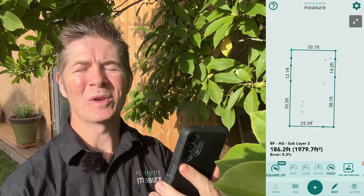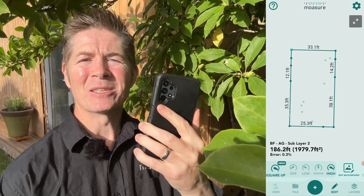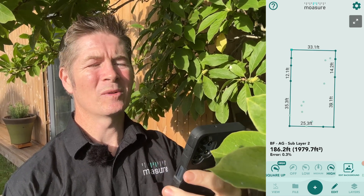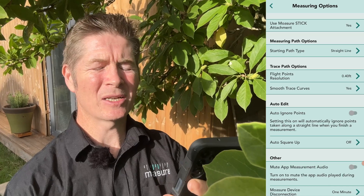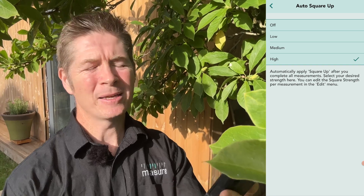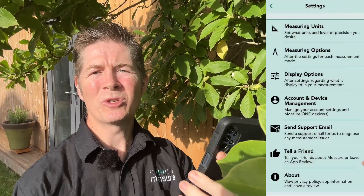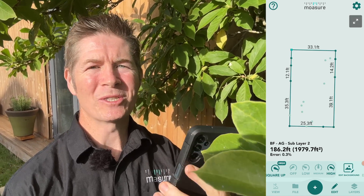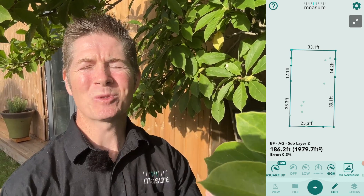Another way to use the Square Up tool is the Auto Square Up option, which means the next time you measure, the Square Up tool will automatically square up your drawing. Tap on Settings in the cog wheel at the top right corner of the screen, tap on Measuring Options, and in the Auto Edit section we can turn on or off the Auto Square Up option of your choosing. I will choose high because the higher the strength, the more likely a corner will be straightened up to 90 or 180 degrees. The result is a drawing which is fine-tuned and refined for the design process with just a few taps within the Moja app.